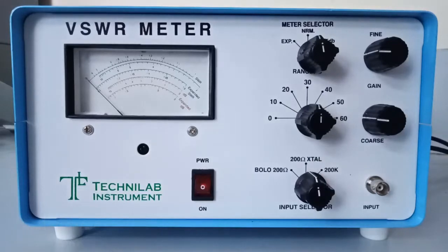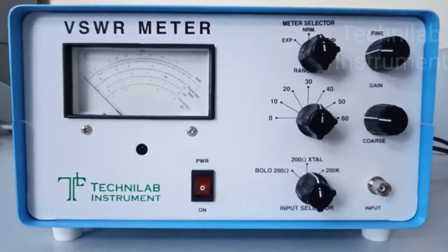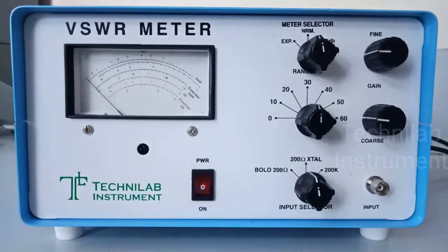It is a crystal detector and used as a demodulator in a microwave bench. After demodulation, it is only the message signal — there is no RF signal. Our CRO or VSWR meter is only able to show the message signal, not the RF signal. CRO operates at 30 MHz and DSO operates at 50 or 100 MHz. So in a CRO or VSWR meter, we are not reading RF — it is only the message signal. Only an RF power meter can read RF power directly.